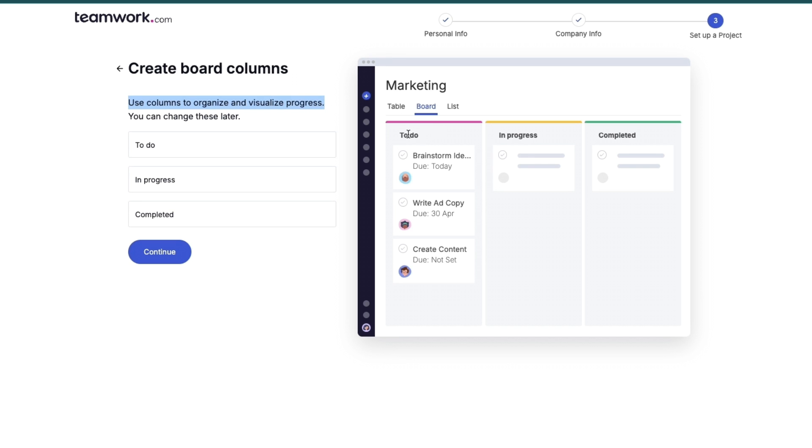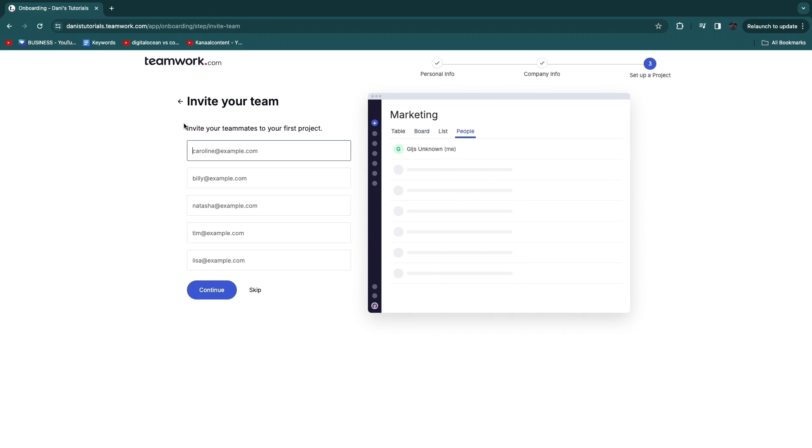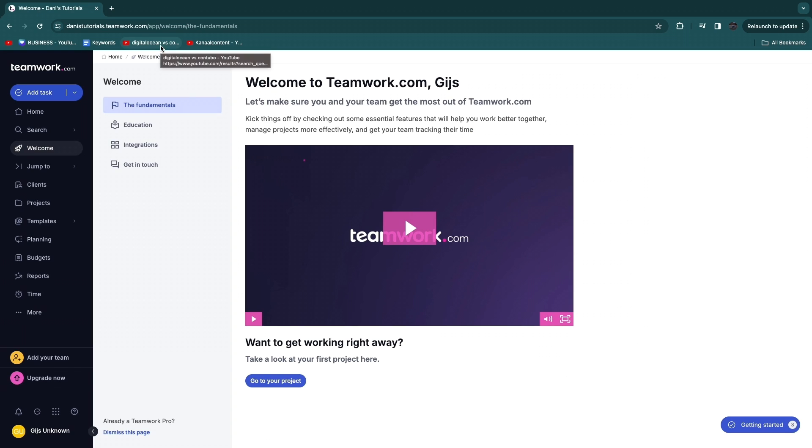Use columns to organize and visualize your progress — the default columns are 'To Do', 'In Progress', and 'Completed'. You can rename them as needed. Finally, invite your teammates by entering their email addresses and they'll receive an invite, or click skip to do this later.